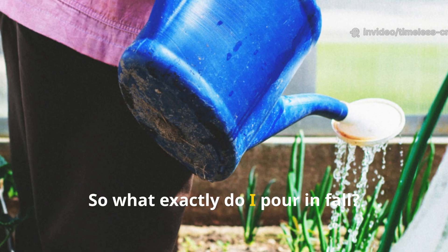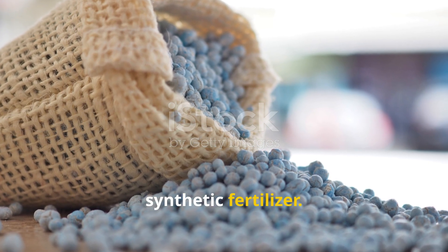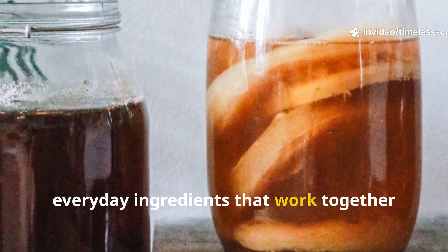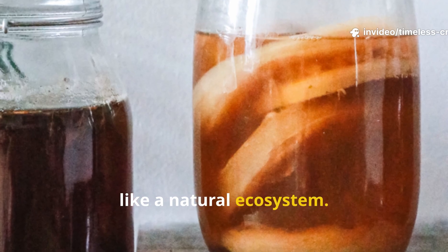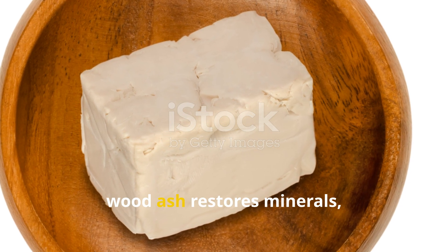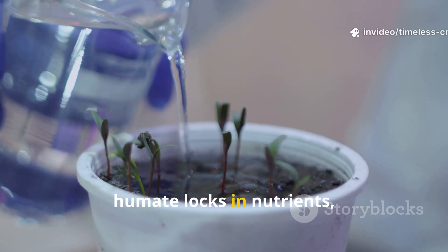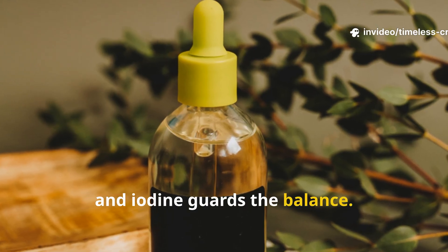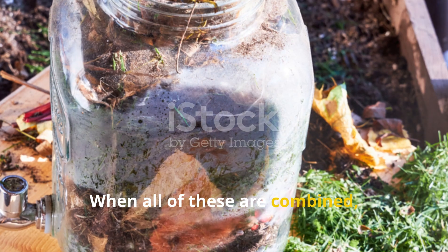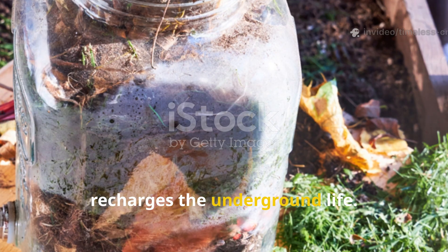So, what exactly do I pour in? It's not a store-bought mix or a synthetic fertilizer. It's a homemade living solution made from everyday ingredients that work together like a natural ecosystem. It's simple science: yeast wakes up the microbes, wood ash restores minerals, whey brings in beneficial bacteria, humate locks in nutrients, and iodine guards the balance.